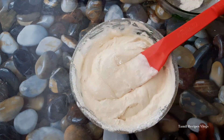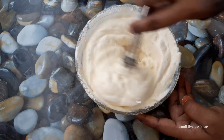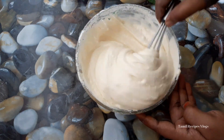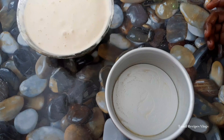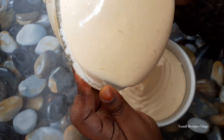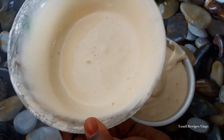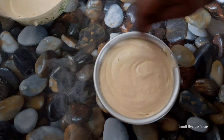Now the cake is ready. We can transfer it — I will transfer the oil into the tray. Mix it and bake it.